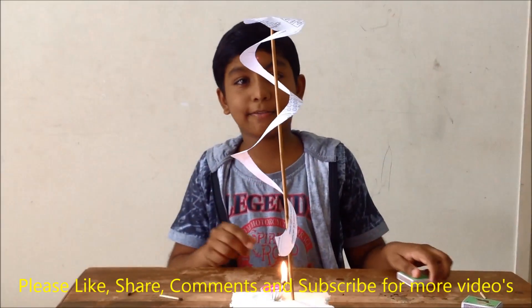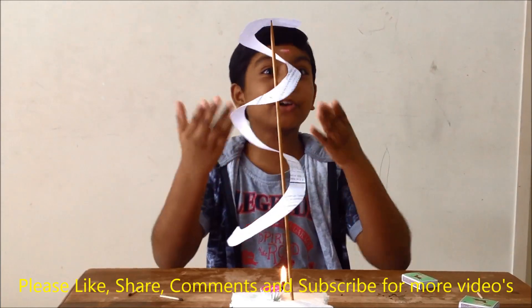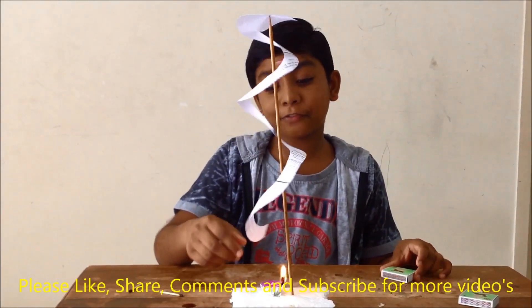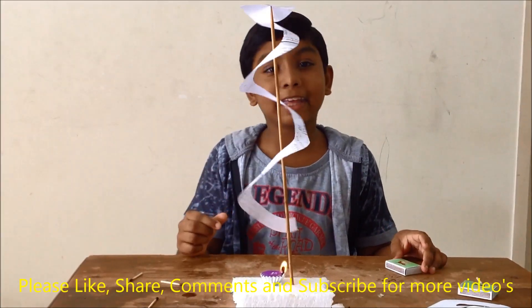Friends, we will wait for another two minutes. Wow, amazing! The paper started to rotate. This is because after lighting the candle, the hot air rises up and helps to rotate the paper.